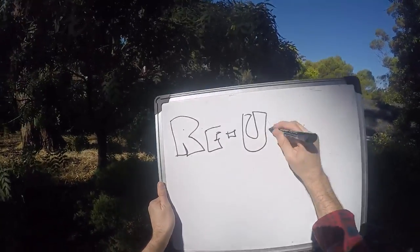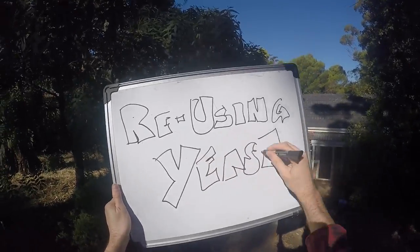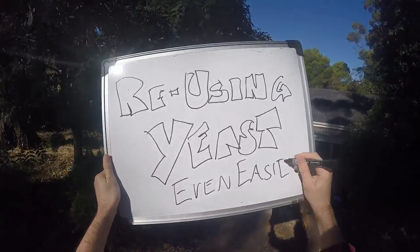Hi everybody, welcome to Fast Home Brew. Hopefully you've seen my video on reusing yeast the easier way. Well, it turns out there's an even easier way.